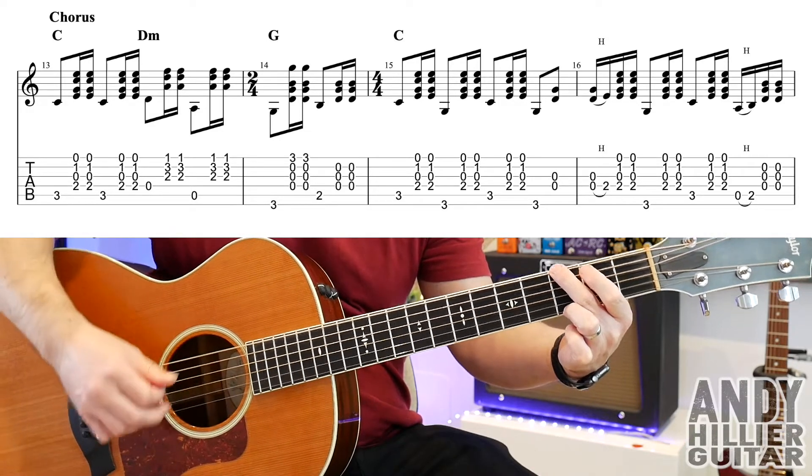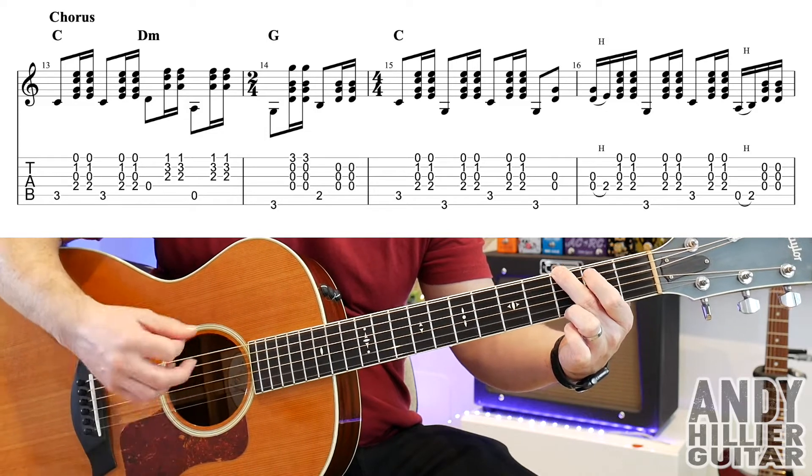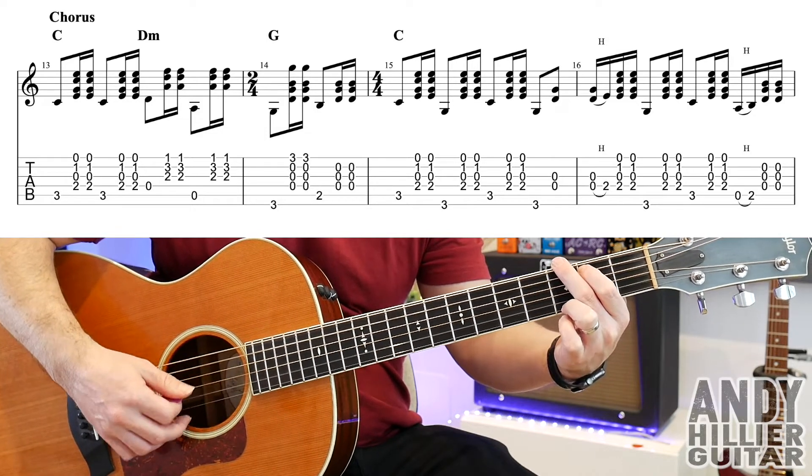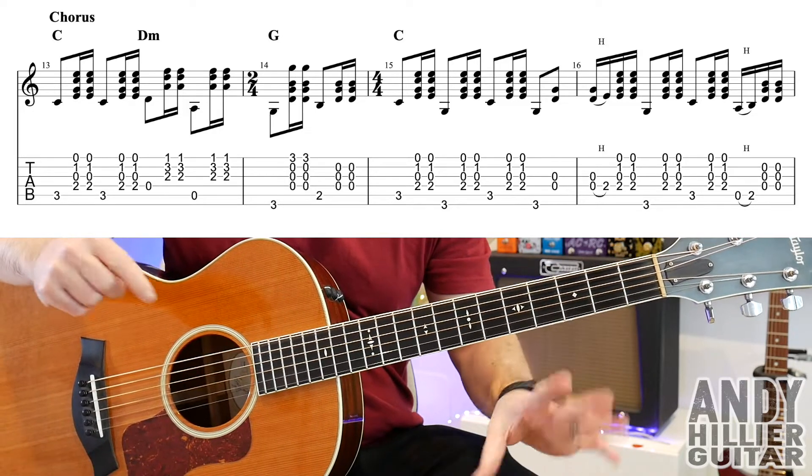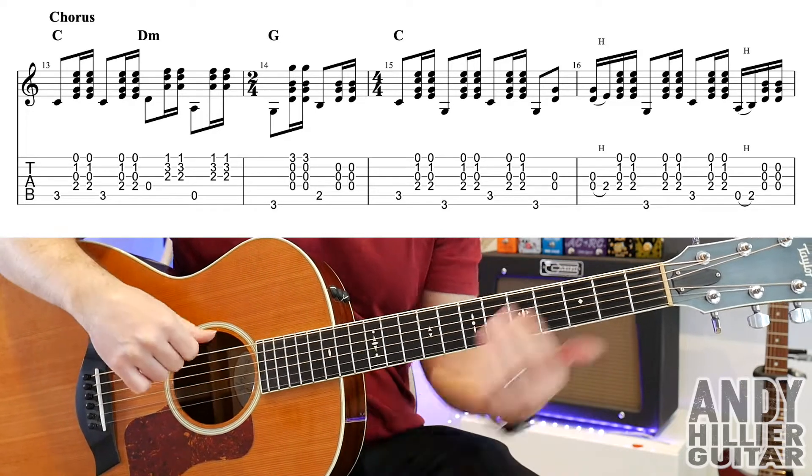So bar 13, you've got that pattern. Then the next bar going to the G chord — play the E string, down, up, A2, down, up on the D, G, and the B strings. Similar to what we do in the second bar of the other lines, but without the sliding.